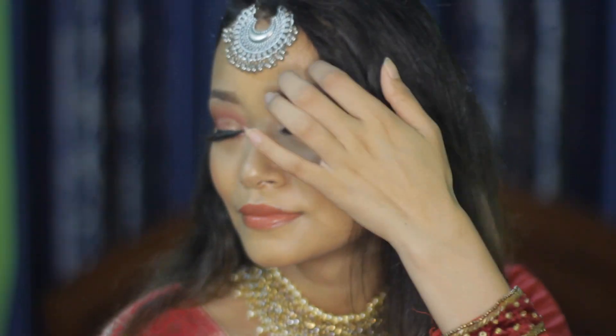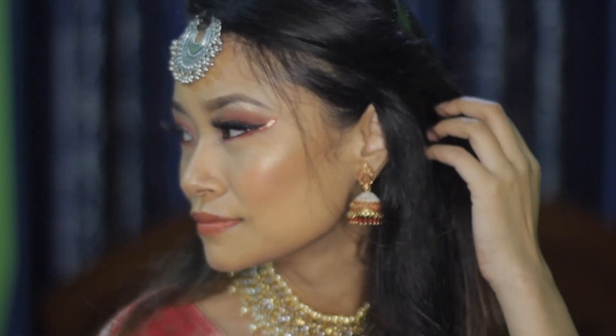So this is the final look, guys. I hope you guys like it, and if you do then please do like, share, and subscribe to my channel. Till then, bye bye!